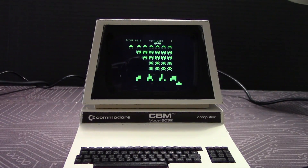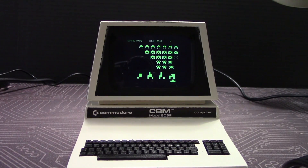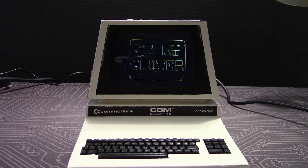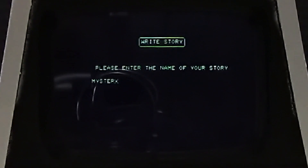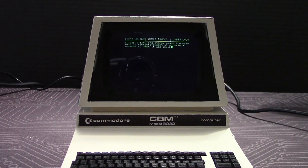But of course, the main use of the real PET was for business and productivity. So I think it's story time! And that's the end of our story.